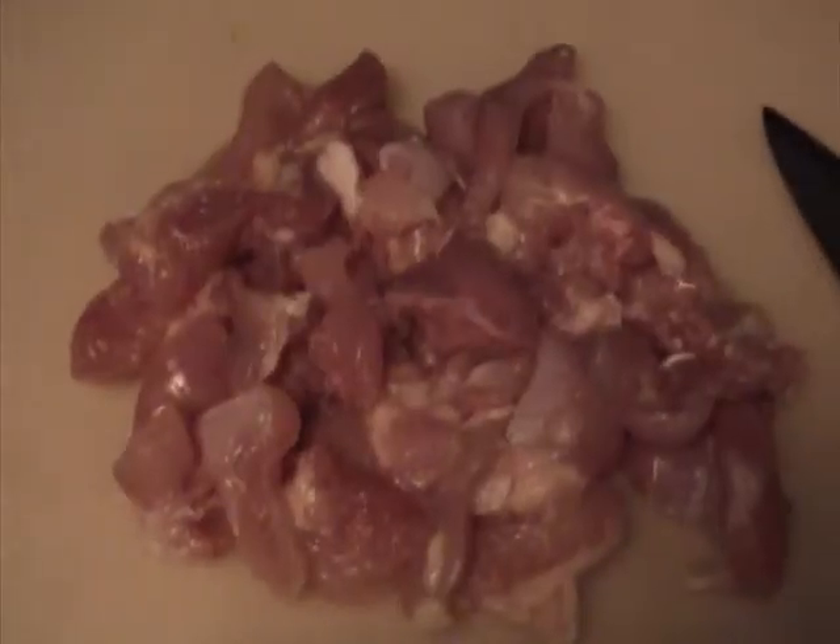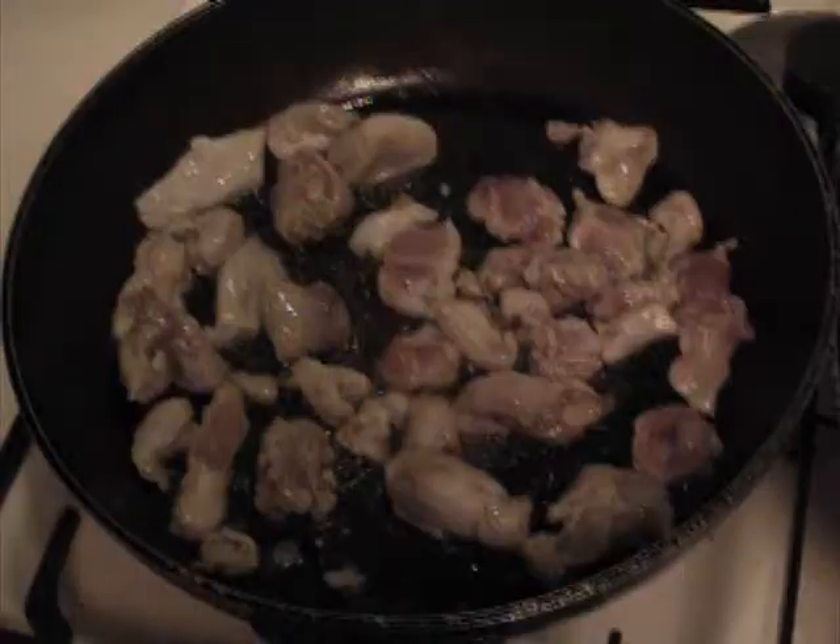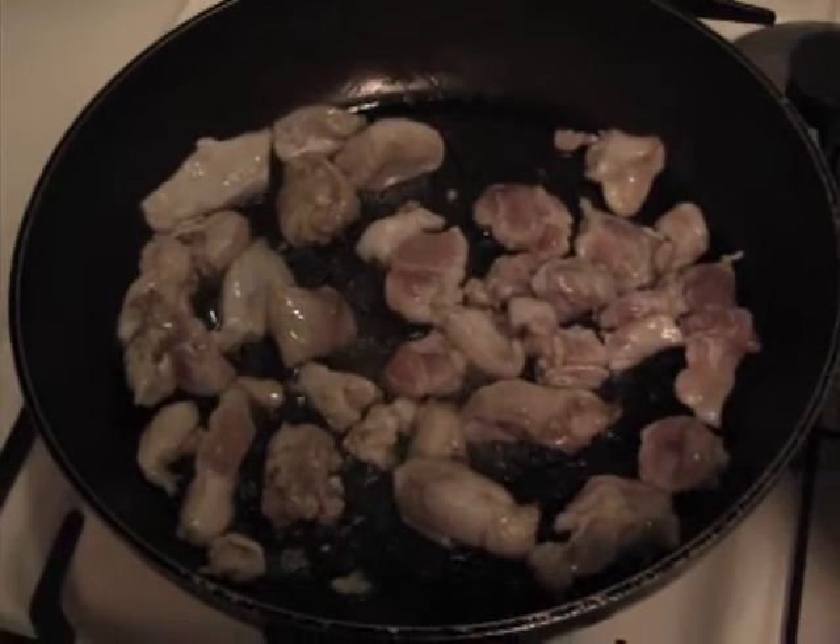Begin with 1 large boneless chicken thigh. Remove skin and chop into bite size pieces. In a frying pan on medium heat, add 1 tablespoon sesame oil. Sauté the chicken until golden brown.